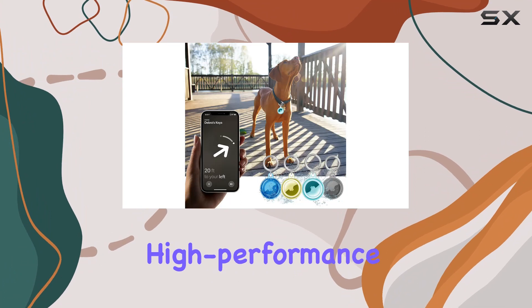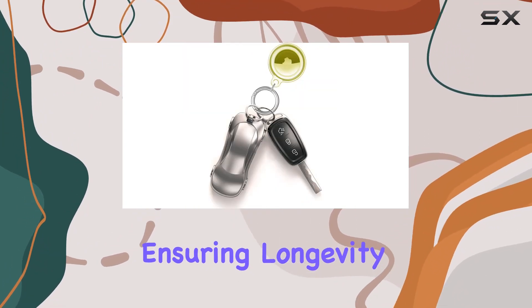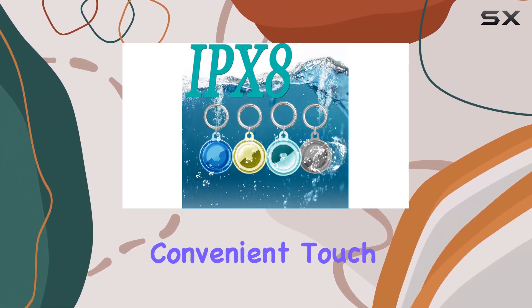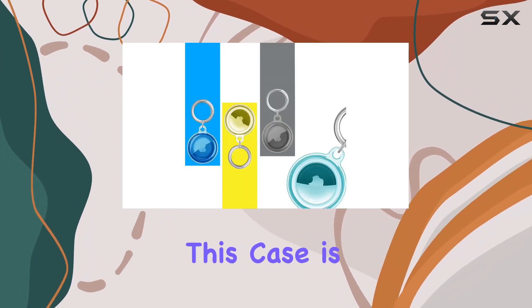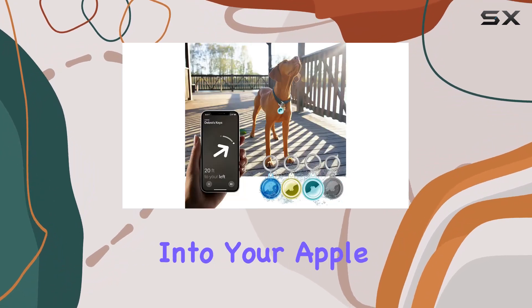Speaking of durability, the high-performance TPU case is sweatproof and scratch resistant, ensuring longevity in various conditions. The easy-to-use spring ring clasp adds a convenient touch, allowing for quick and secure lock-unlock functionality. This case is tailored for the AirTag 2021, seamlessly integrating into your Apple ecosystem.